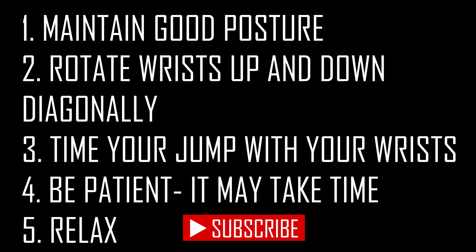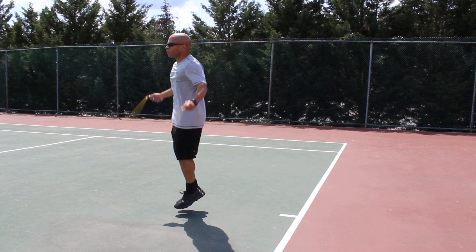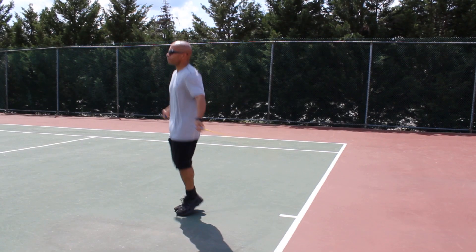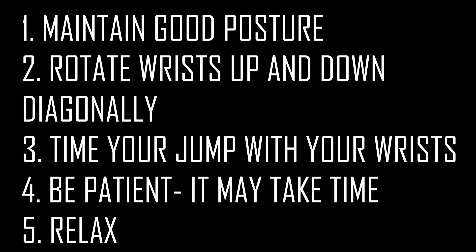Lastly, make sure that you approach this move with patience and relaxation — those are essential when you're learning it. It's a little bit awkward at first, but if you're patient, put in the work, and relax and breathe, you're going to get this move down in no time.